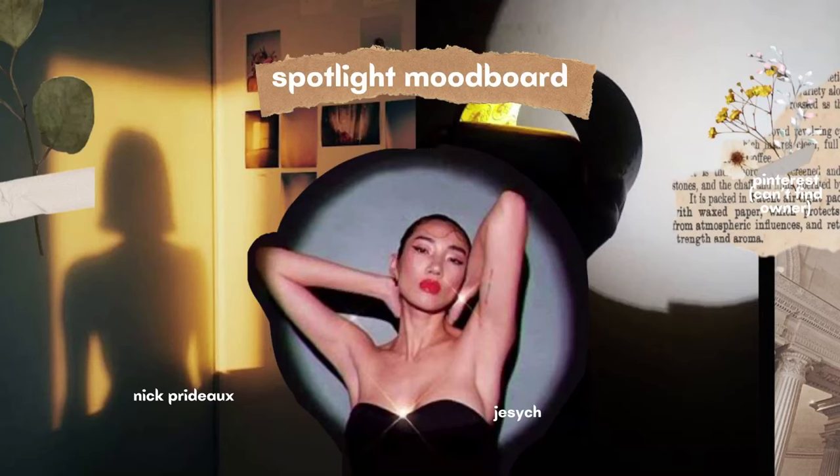Last but definitely not the least, we have the most famous photoshoot trick of all — the tissue roll spotlight. Basically, what we need is just a tissue roll and your flashlight. But of course, as resourceful as we are, we are going to use the props that we used earlier — this big butterfly and these artificial flowers.